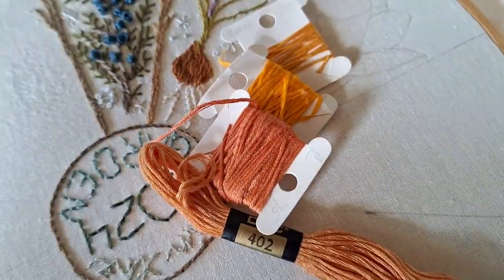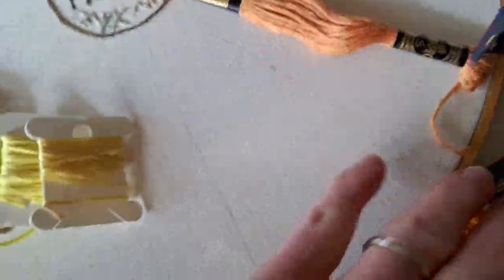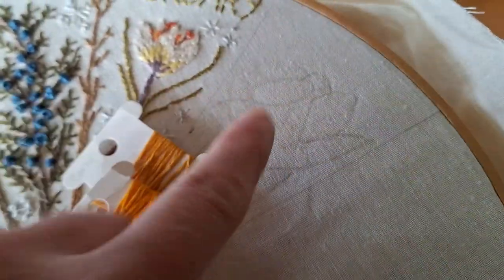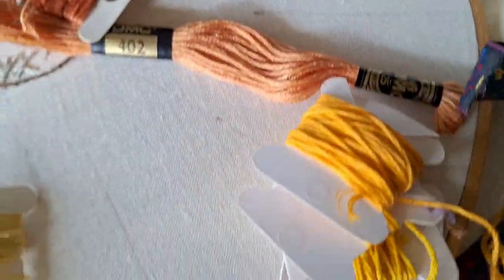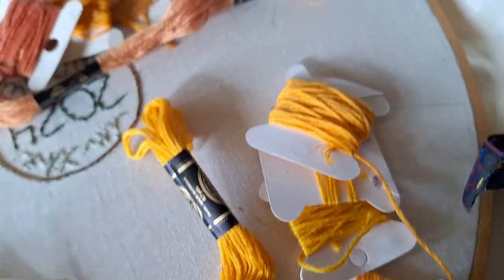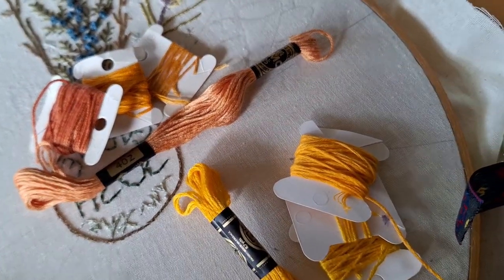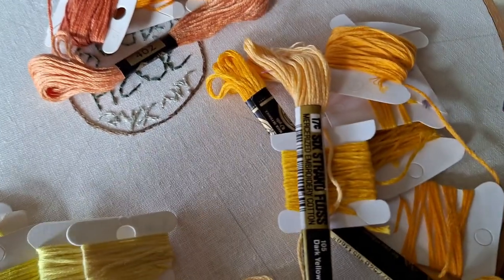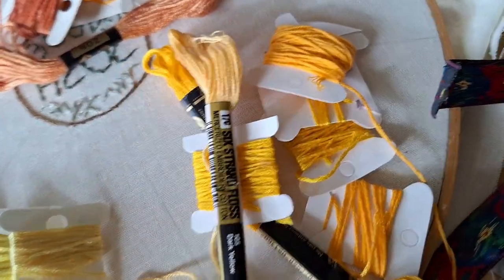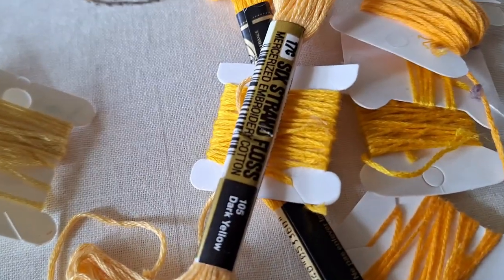For the inside of my cup, just to give a little more dimension, I have this range of more orange colors. And then for the outside of my cup, I have this range of colors down here. So the cup will be more orange compared to what my actual daffodil looks like, but I think that will allow it to have the effect that I'm going for. I have a couple more than what I really need because I'm trying to use up some that just have a few little threads on them.